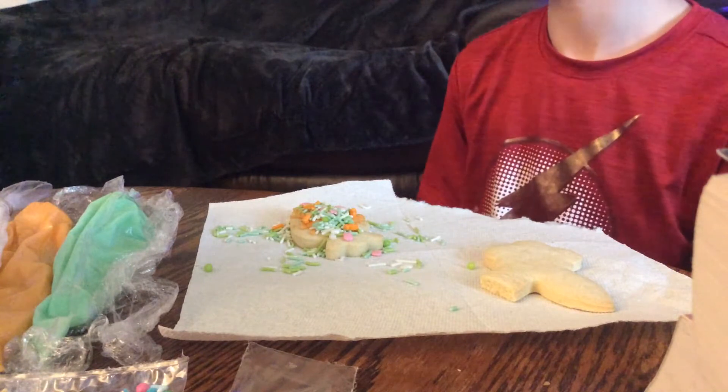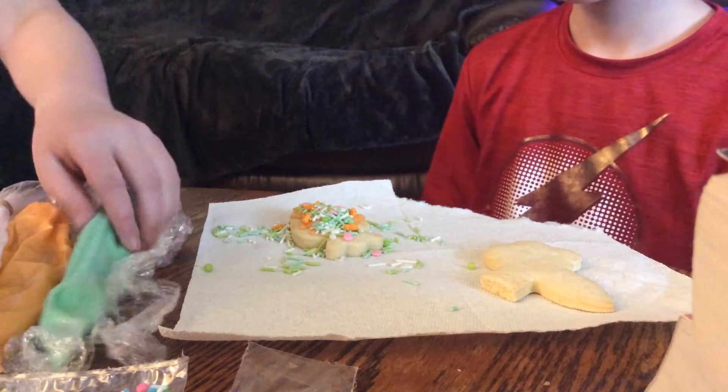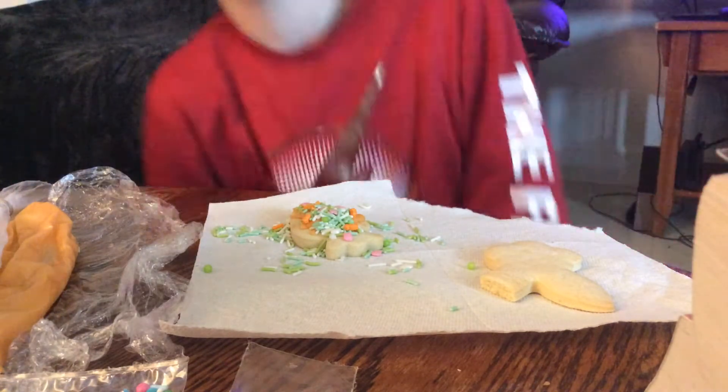Yep, and they're going to be disgusting. Disgusting indeed. The frosting is already melting, because frosting is frosting.